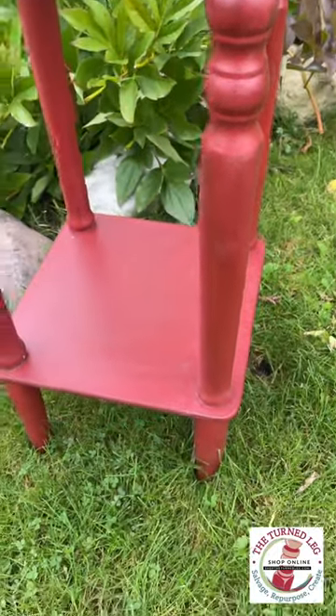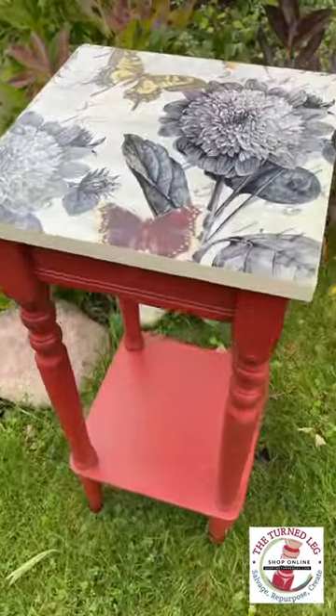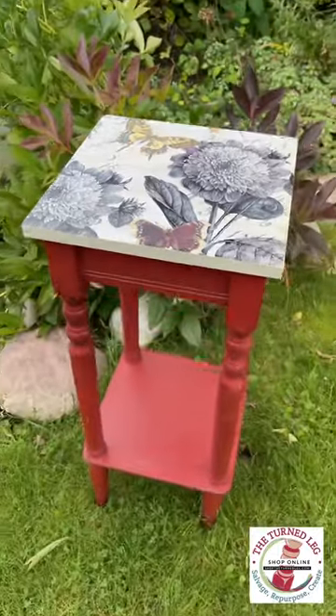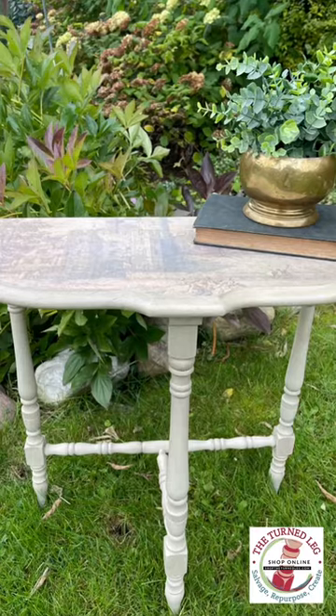and I added some more decoupage paper. This is Monarch Chromatic JRV Decoupage Paper. Both are headed to my booth at Plaza Antiques. Which is your favorite?